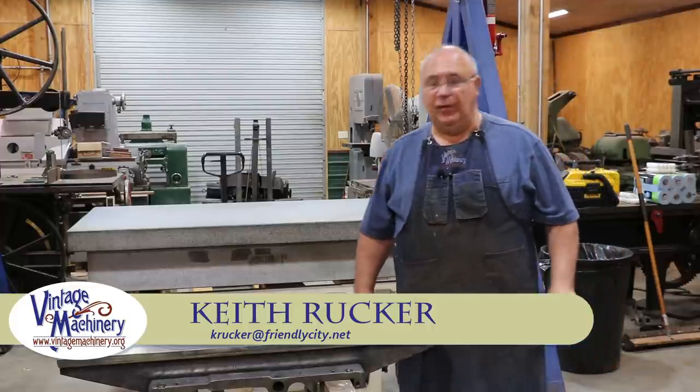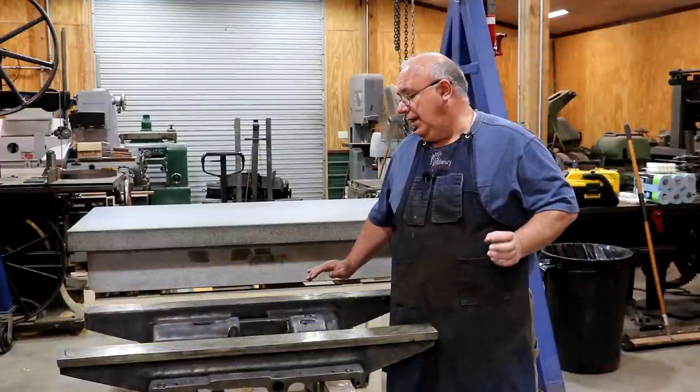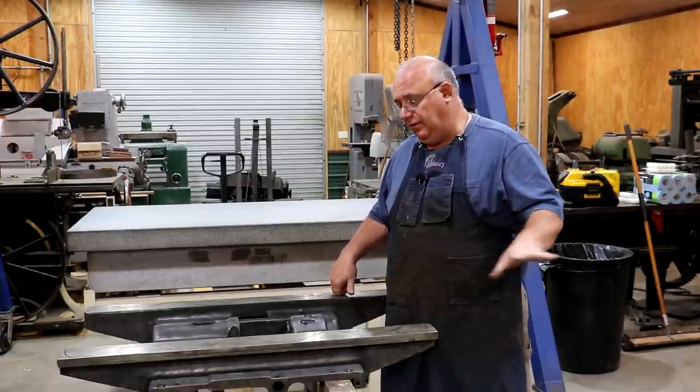Hello, Keith Rucker here at VintageMachinery.org. Today we're back working on my horizontal boring mill, and today's project we're going to be scraping in the saddle that goes on this machine.